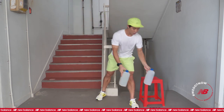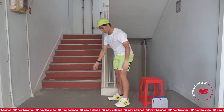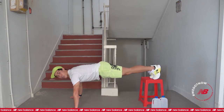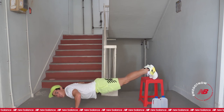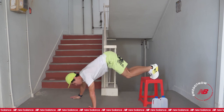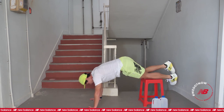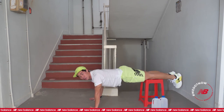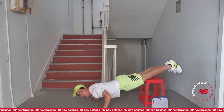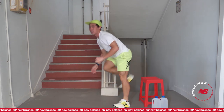Third exercise: we can put down the water bottle. Decline push-up. Legs on top of the stool and push it. Or if this is too difficult, get your back, qualify it, rest your knee on the stool and go. This is the third exercise.